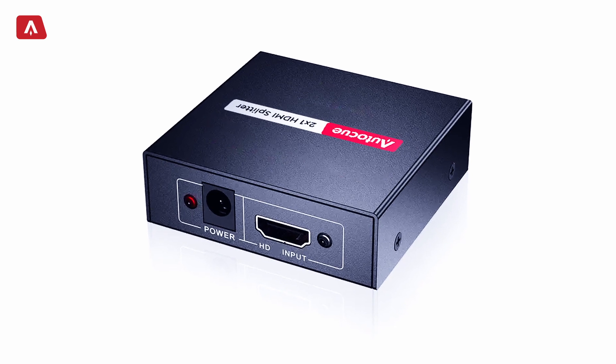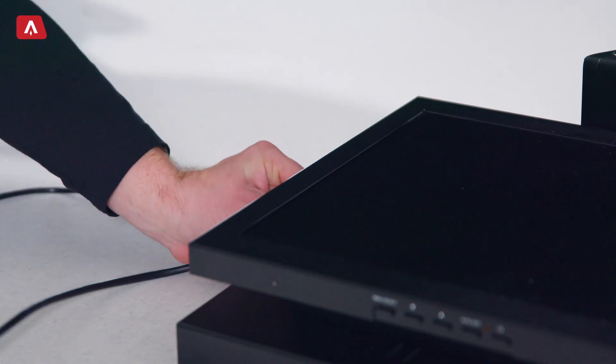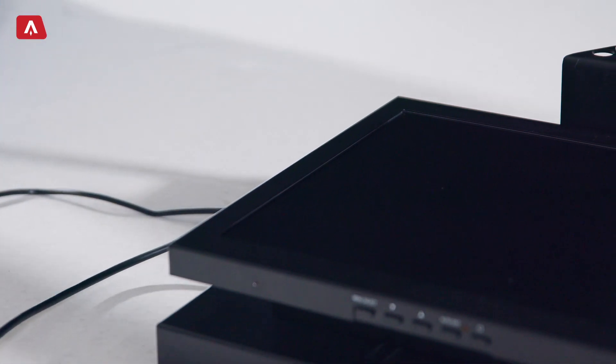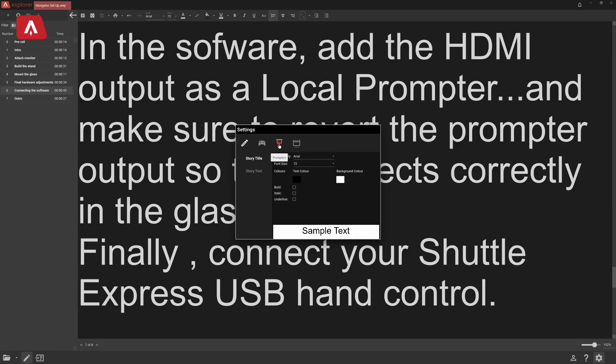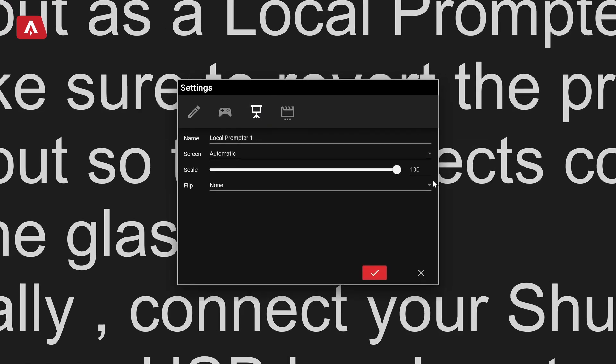Once you have your prompter set up, you need to connect the computer running AutoCue Explorer software. The package comes with an HDMI splitter and cables. Use the two 2-meter cables to run a video feed to each monitor from the splitter. In the software, add the HDMI output as a local prompter and make sure to invert the prompter output so that it reflects correctly in the glass.